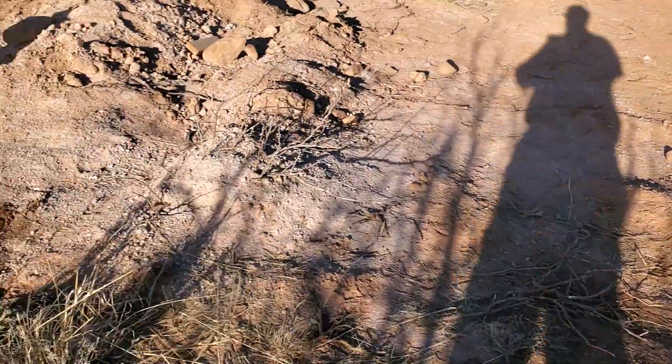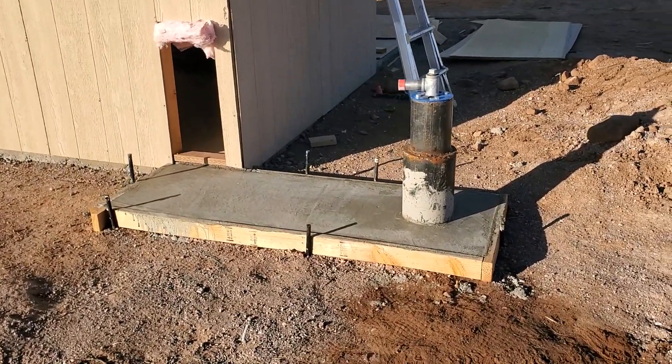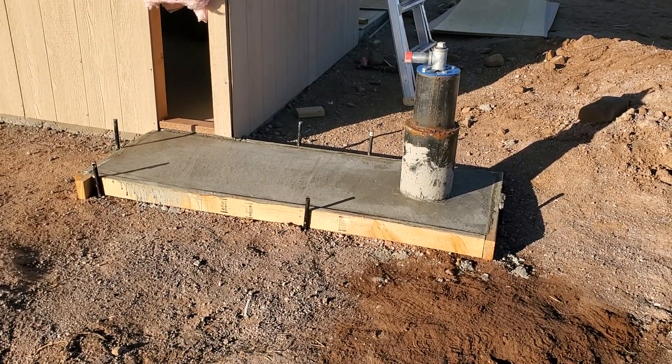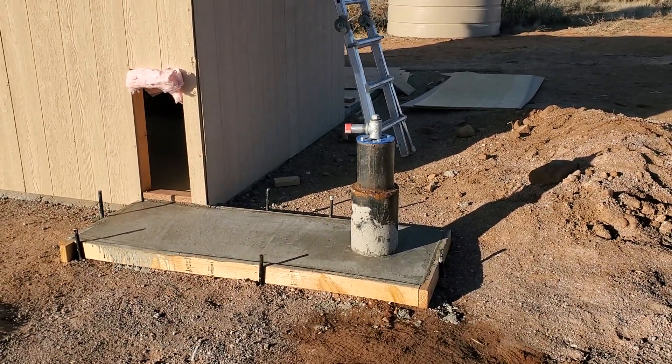Welcome back to the Desert Dreams Homestead where we are just getting started building our 40 acre homestead. First order of business here is our pump house and this week we've been working on it, gotten two days in. This morning, first thing, we went ahead and poured this concrete pad to connect our pump house to the well itself.